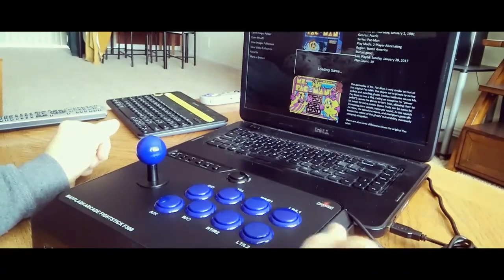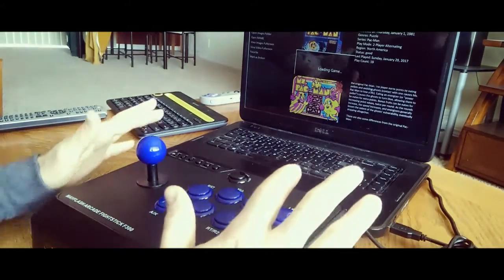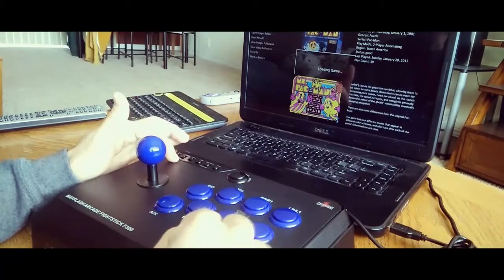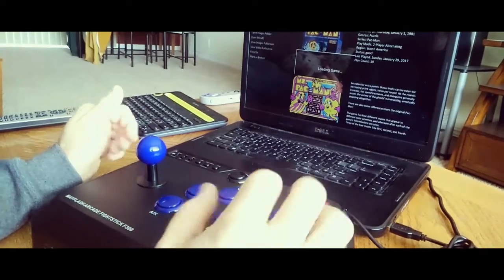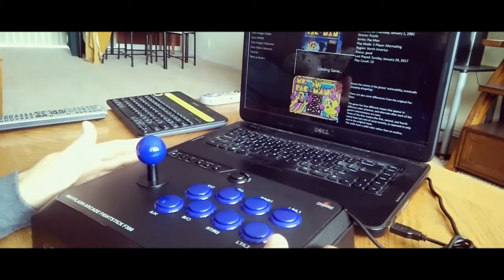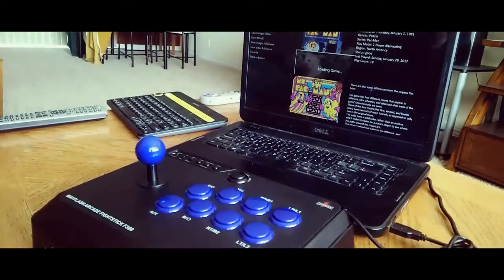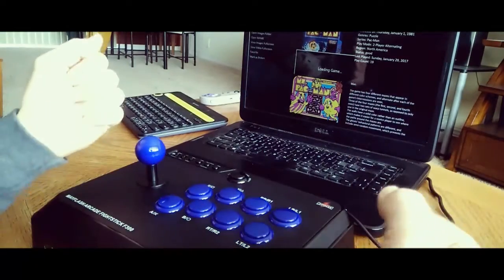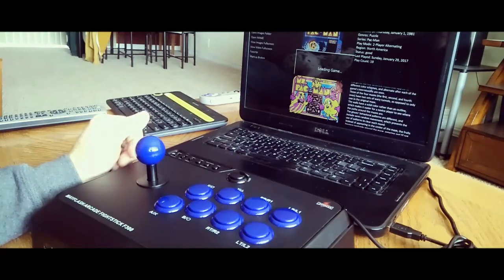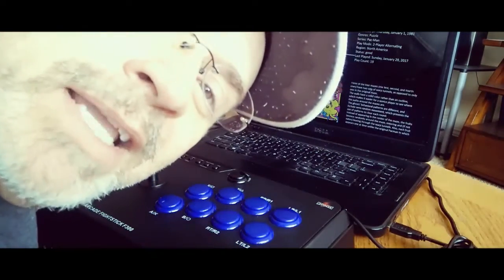I can't really think of anything else to talk about with this. If I've missed something or you have a question, leave it in the comments. If you know the difference between XInput versus Direct Input or D-pad versus XY and can share that, let me know. I haven't used this stick on any consoles — that's not why I got it. I'm really happy with it — it was worth $60 for me. I'll probably pick up another one so I can have two joysticks for games like Robotron. If you enjoyed the video, click like, and have a good day — thanks.